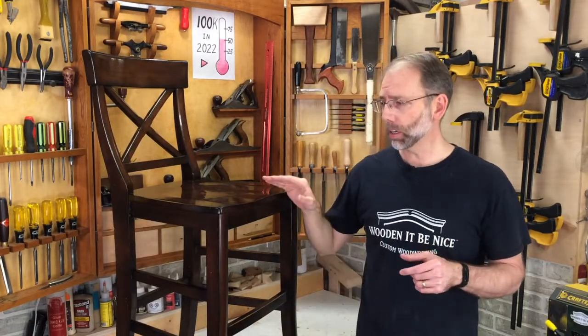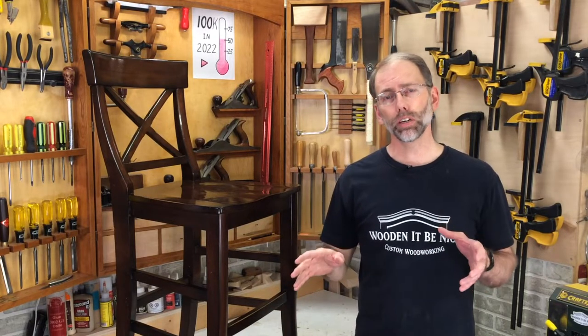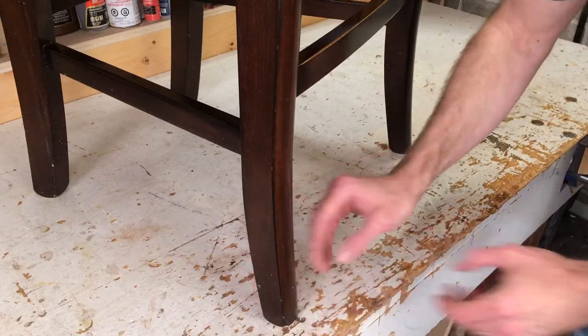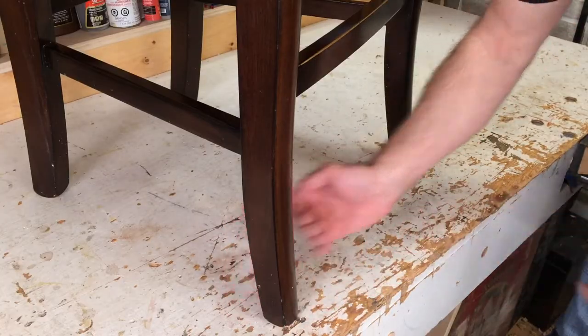I do a lot of furniture repair and you can see those videos on my Fixing Furniture YouTube channel. In my experience cutting legs on chairs, there are very few chairs or stools that you can use power saws for. That's because legs on chairs are often on an angle — they're splayed — and they sometimes have shapes on them, so they're not square and easy to line up on tools.